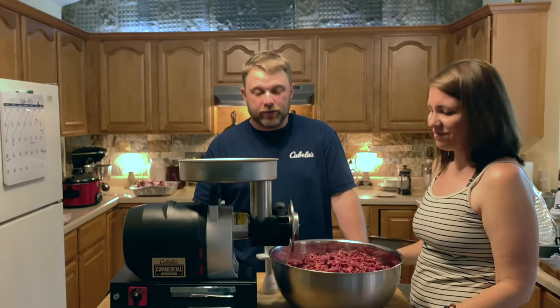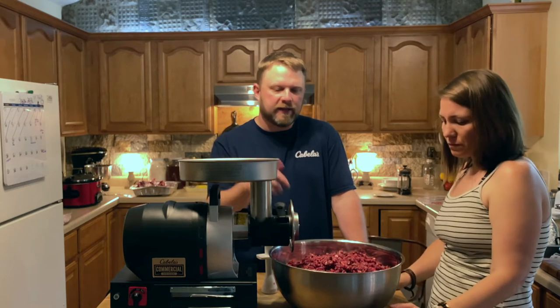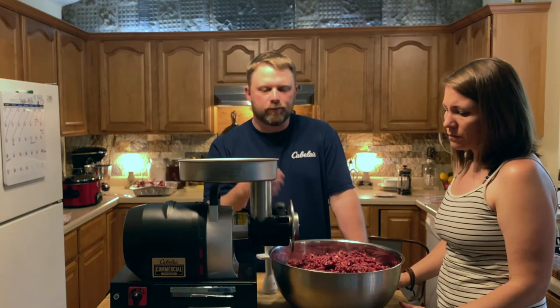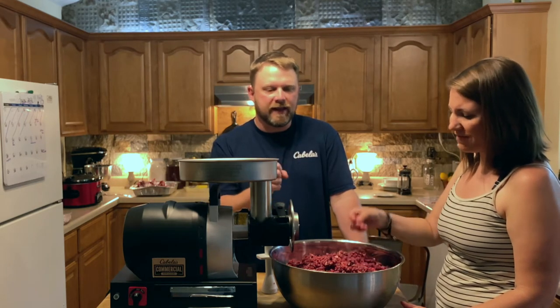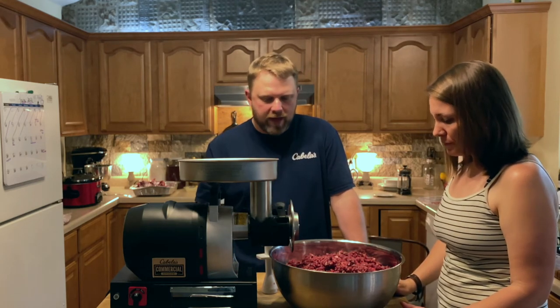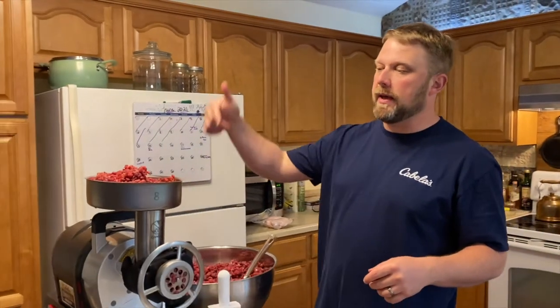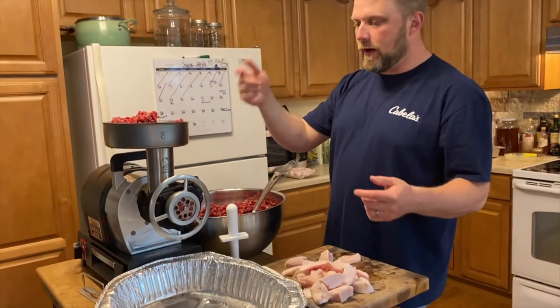We're super pleased with the first grind — it only took about four minutes to do 17 pounds. Now we're going to cube up the hog fat and run it through with the small plate, adding it a little bit at a time during the second grind of venison. One note: make sure your venison is as lean as you can get it. Sinew doesn't have a good mouthfeel — our family, Christy especially, doesn't like that gritty sinewy texture in the meat.